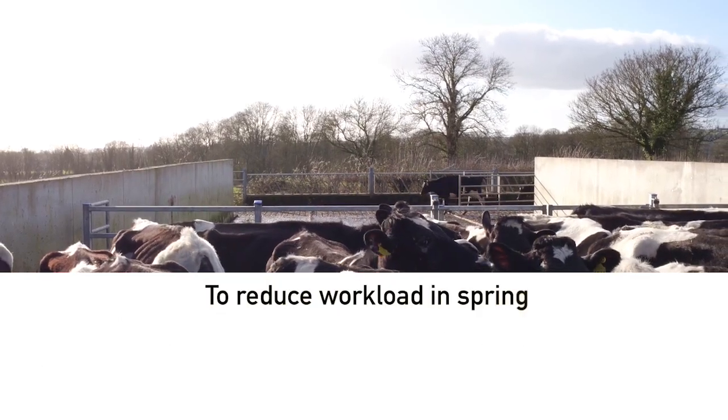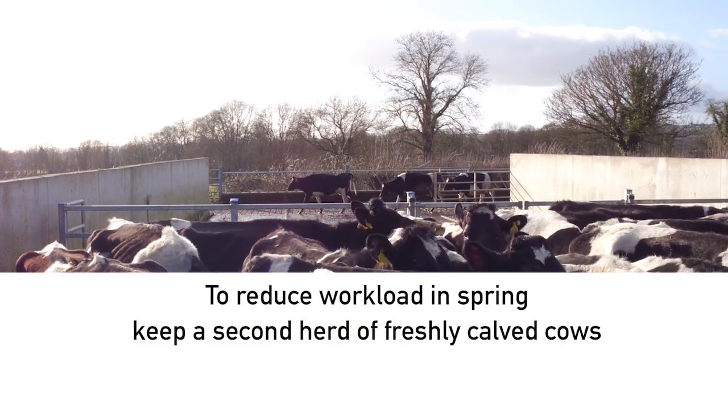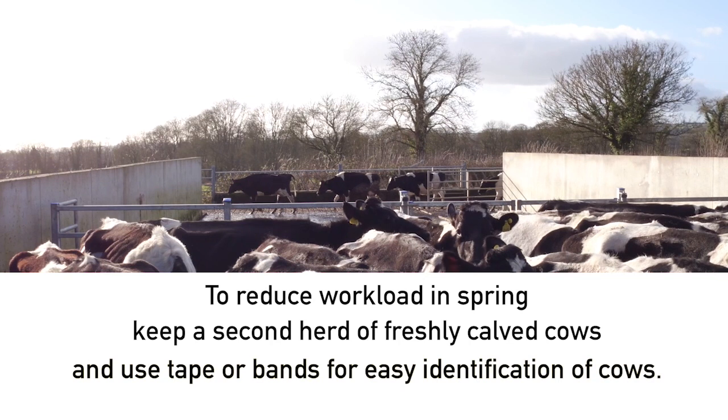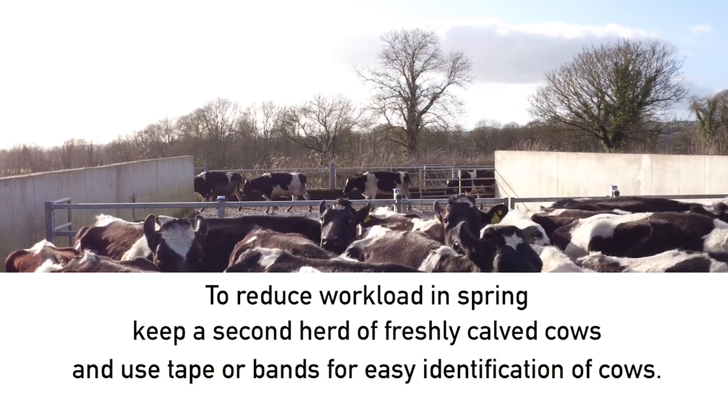To reduce workload in spring, keep a second herd of freshly calved cows. Use tape or bands for easy identification of cows.